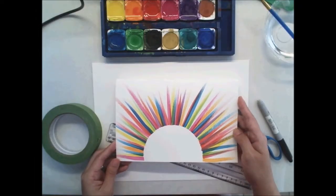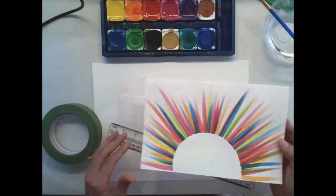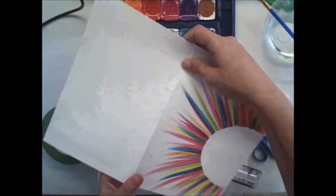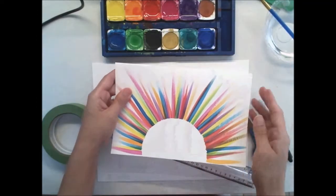For today's project, we're going to be creating this really fun bursting sun. I did this one as a card, but we're going to do one as a flat painting today. If you wanted to do a card, you would just do it on part of the card — fold it in half and only work on one side. Let's get started.